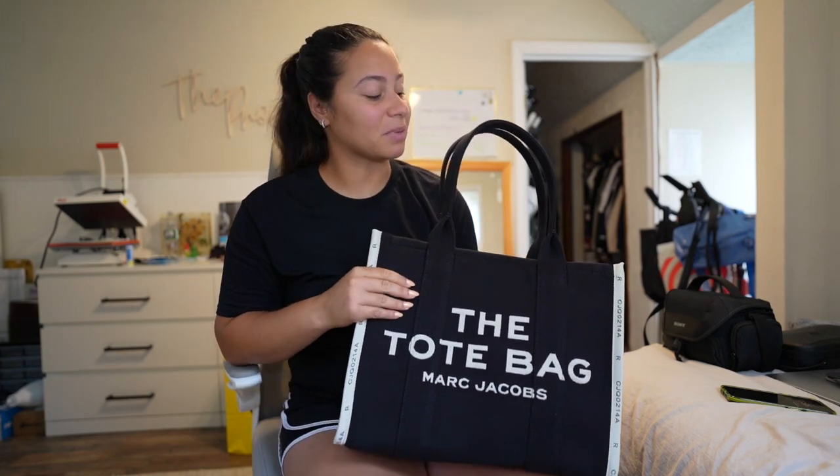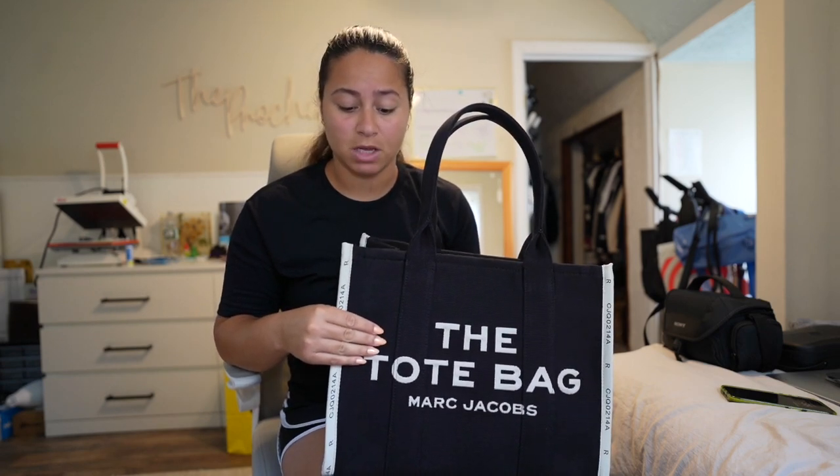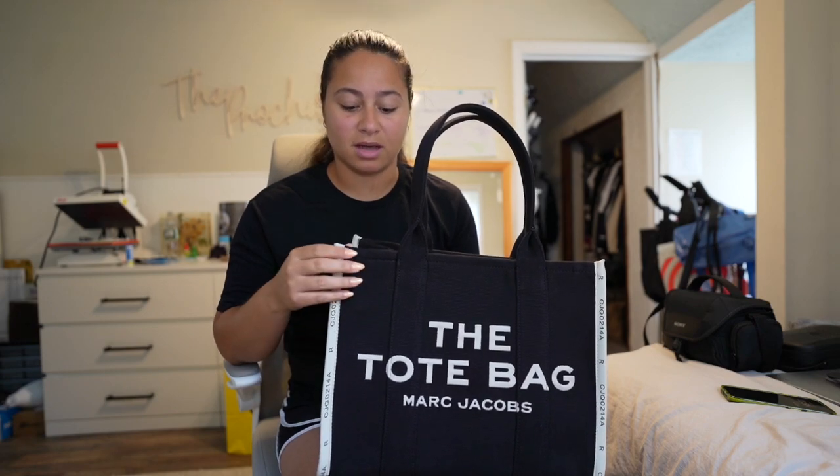I couldn't really find anything about anyone saying this jacquard bag faded. If I had to assume, I would assume that this one isn't really going to fade the way some videos showed the regular black one fading, just because this is so much more durable. I wanted to go into the store to really feel the difference — this one is a lot more resistant in my opinion. When I did go into Marc Jacobs, I asked them what the difference was. They told me that with the jacquard, the Marc Jacobs logo is stitched in, whereas on the regular canvas bag it's just printed on — which is fine because, like I said, my sister has had that bag for a long time and it still looks great.